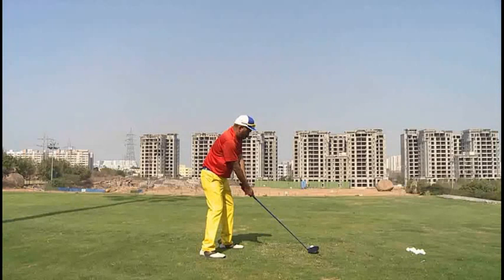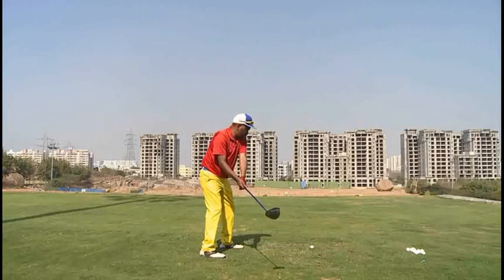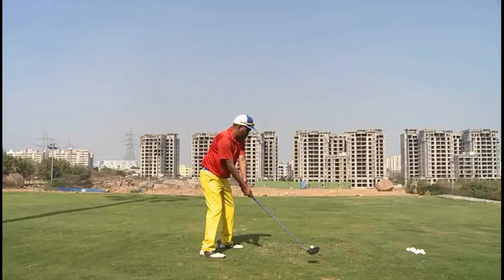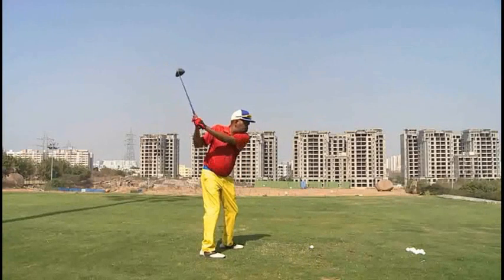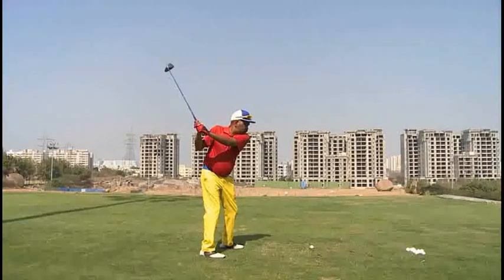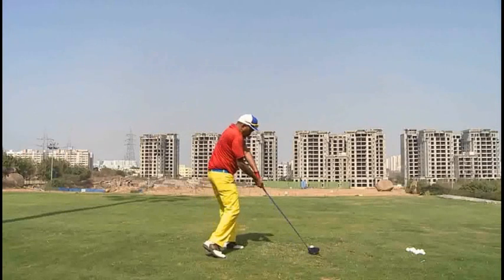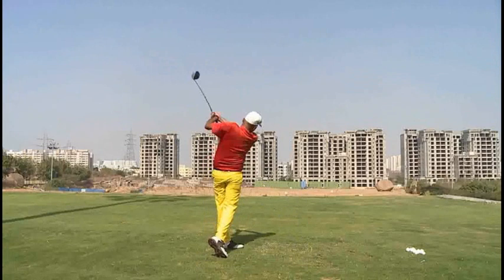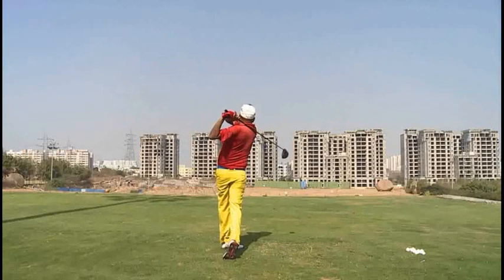As we look at your swing, body angles look really good. Grip pressure looks quite tight, though — seems like a lot of tension in the arms and hands. If we could just soften it up a little bit, that club would swing much easier. Even though your swing is quite short, which is not a bad thing, as we come down we get way onto our toes, and everything's kind of out of balance as we get into the through side. That tension and trying to swing real hard is taking your body out of balance.